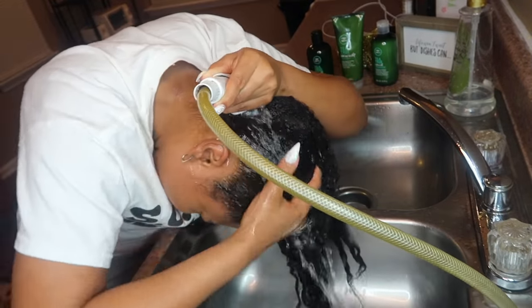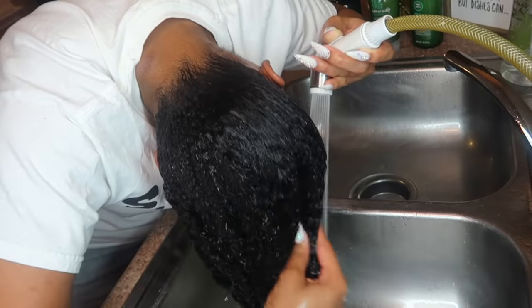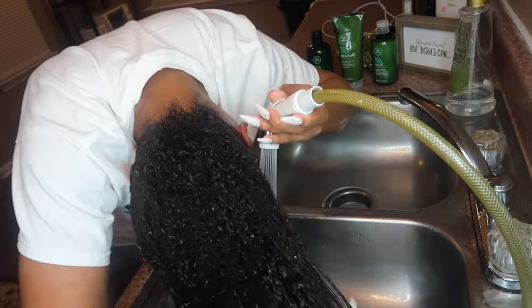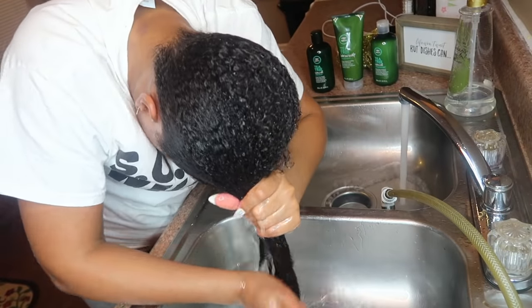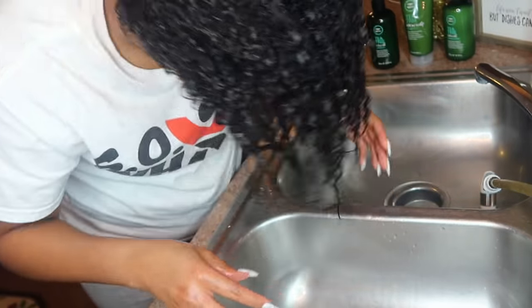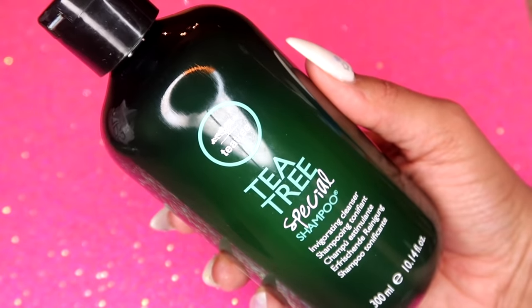I'm going to be using the Paul Mitchell Tea Tree Special Shampoo — I picked this up at the mall. If you all saw my shop-with-me video I'll link it down below. It says to only apply a small amount to damp hair, lather and rinse completely. I did take what's considered more than a small amount, but it's all good. You can see even just after rinsing my hair with warm water before we've even used the shampoo, my curls are coming back.